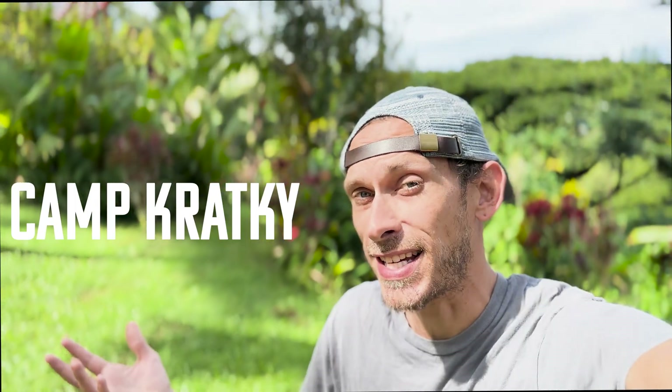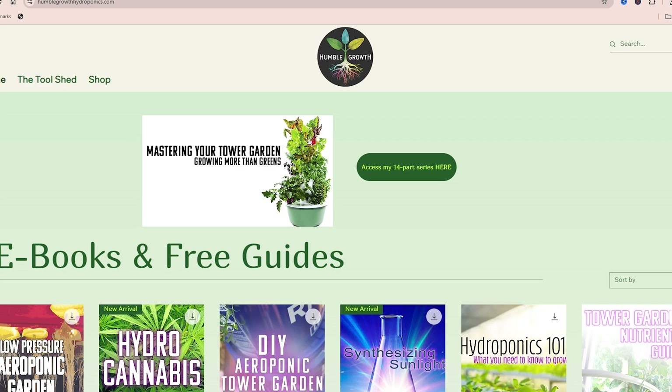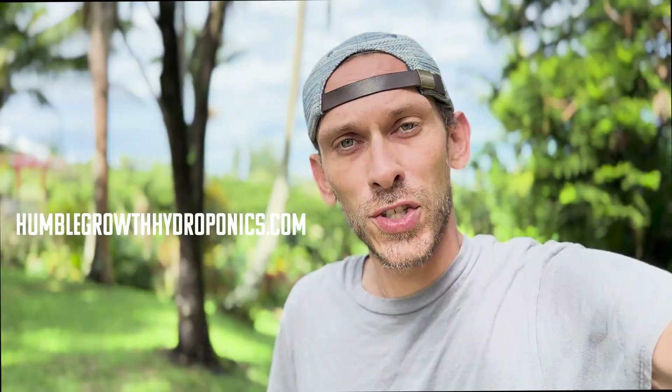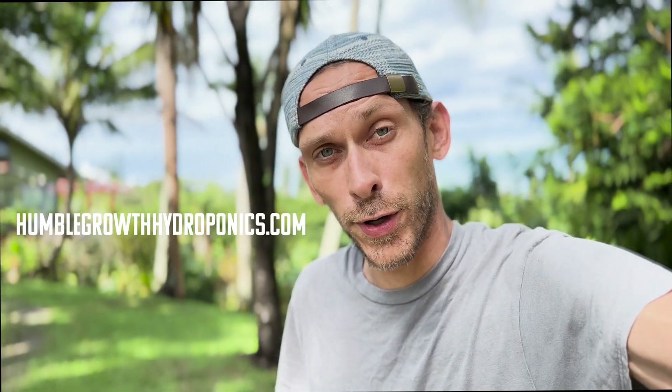Welcome everyone to Camp Cracky. All this month, I'm going to be putting together videos about everyone's favorite non-circulating passive hydroponic method, the Kratky method. I'm also going to attach free guides to every video over at humblegrowthhydroponics.com, so head over there and check out the guides for a great free resource.